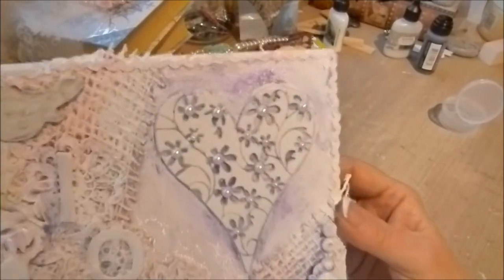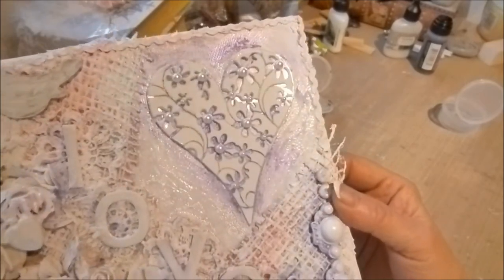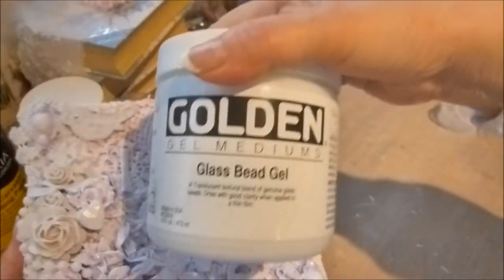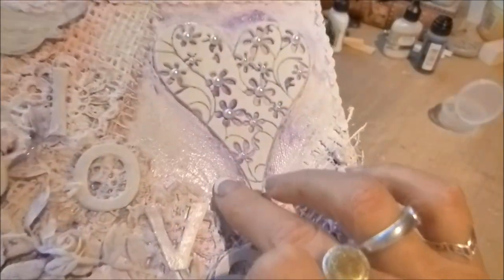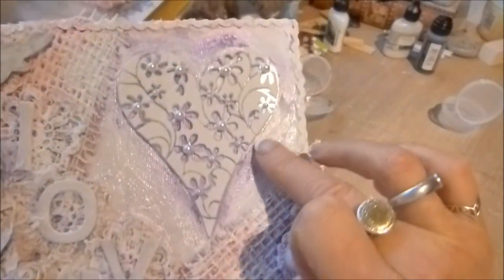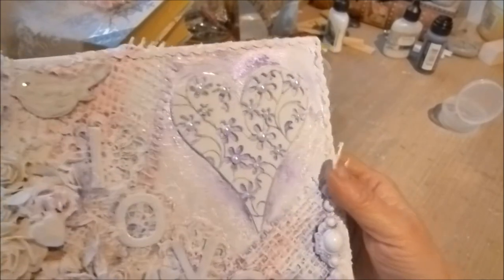I did several layers on the acetate and then stuck it on top just to make it stand out a little more. Then I've put pearls in places. My new favorite thing is this glass bead gel — it's got tiny tiny glass beads in the gel and I really love it, another toy to play with.